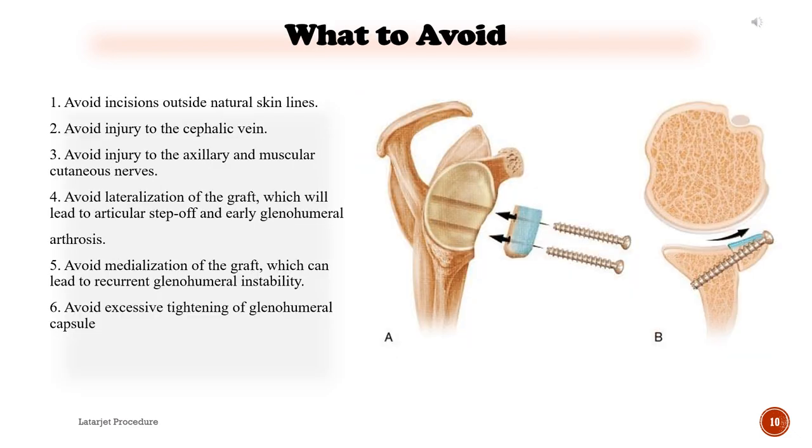What to avoid: 1) Avoid incisions outside natural skin lines. 2) Avoid injury to the cephalic vein. 3) Avoid injury to the axillary and musculocutaneous nerves. 4) Avoid lateralization of the graft, which will lead to articular step-off and early glenohumeral arthrosis. 5) Avoid medialization of the graft, which can lead to recurrent glenohumeral instability. 6) Avoid excessive tightening of the glenohumeral capsule.